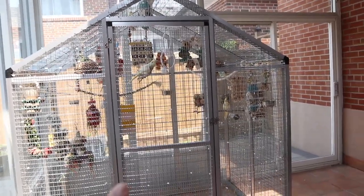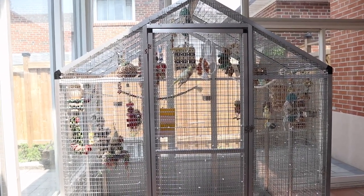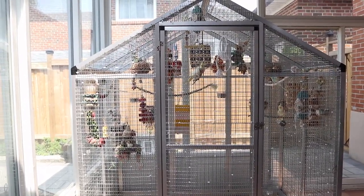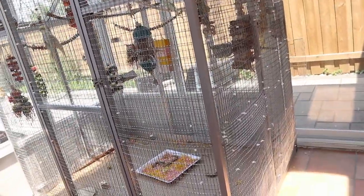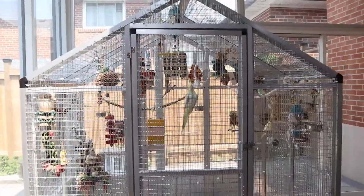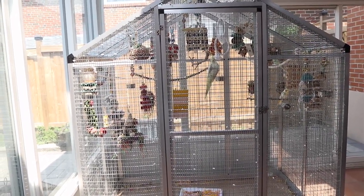The door is much taller — I'm four feet eleven, and with my wooden aviary I'd have to duck, but with this one it's quite tall so it's easier for me. The width is wider so it's quite spacious. Currently I have all four of my birds in here.